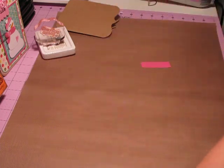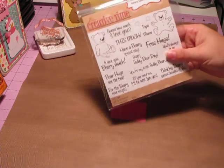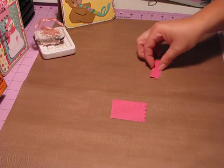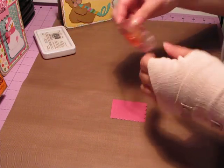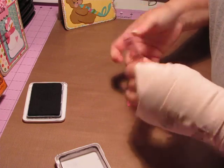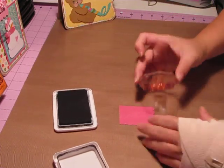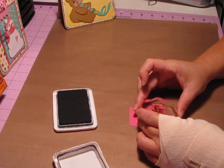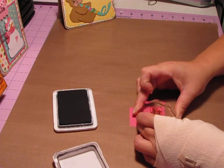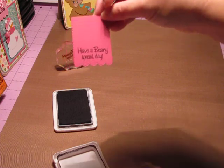Which is what I wanted. So now I can take my sentiment — I'm using the new stamp set that Emma just released called Very Special Thoughts. The sentiment I'm going to use says 'Have a very special day.' And I'm just going to center it on there. Just like that.